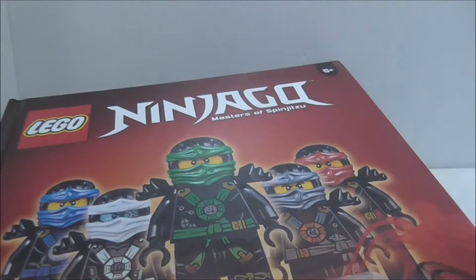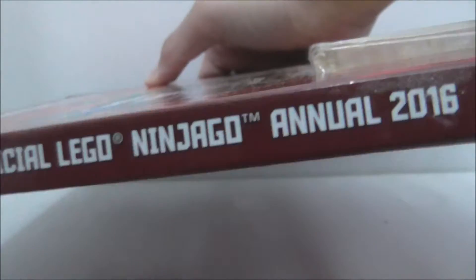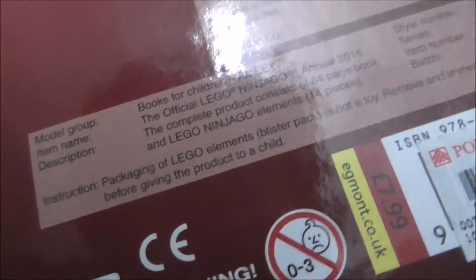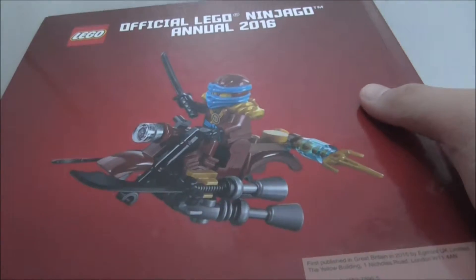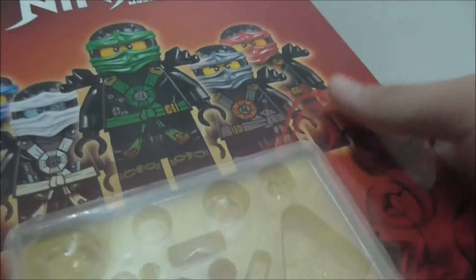The Lego recommended age for it is five and up. I got this at Popular, and if you get this in the UK it will cost £7.99. That's quite a lot, because in my country the British pound is times six, so it's actually quite a lot.